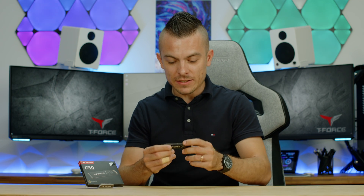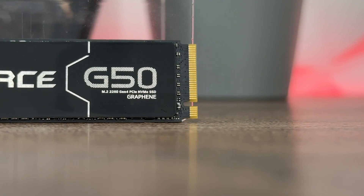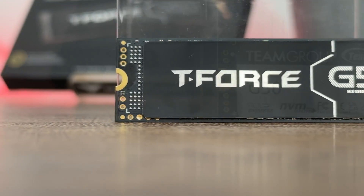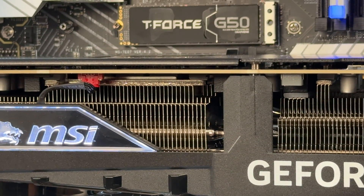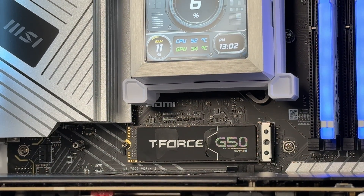As you can see, it's single-sided with a graphene passive heat sink — a slim sticker you place over the chips to help with heat dissipation, as seen in past Team Group reviews. This SSD has three chips: one controller and two NAND chips, so the graphene sticker will have a slight wobble on top. You won't notice it once placed under the motherboard heat sink.